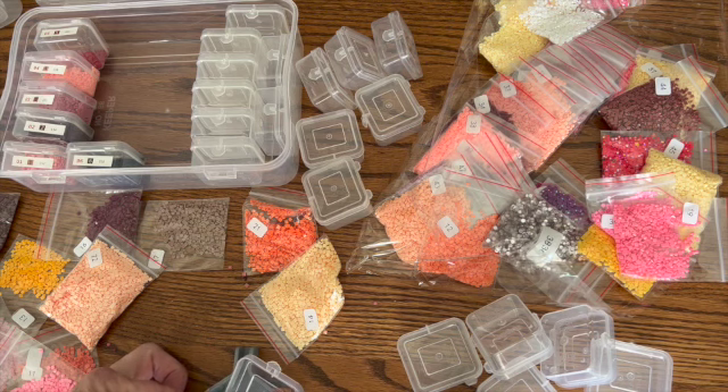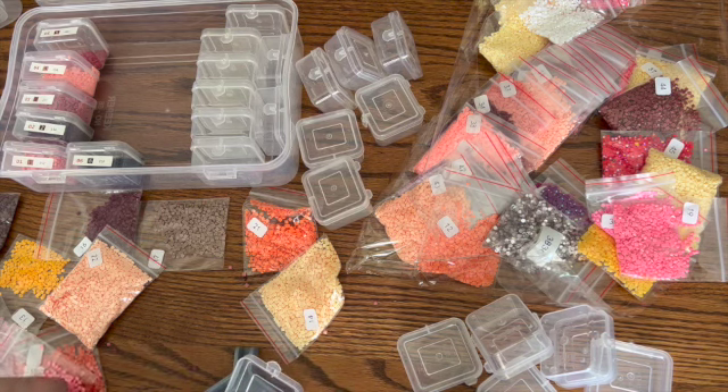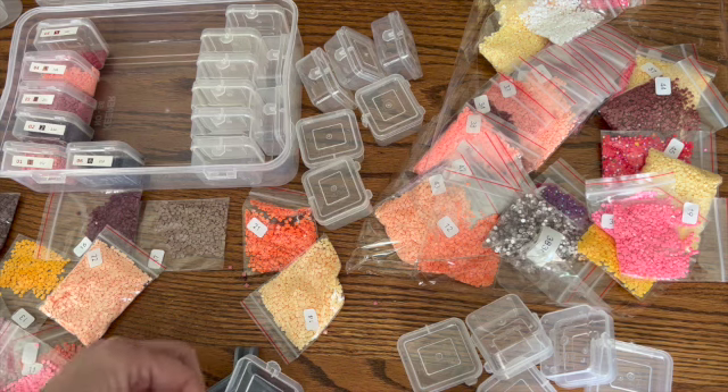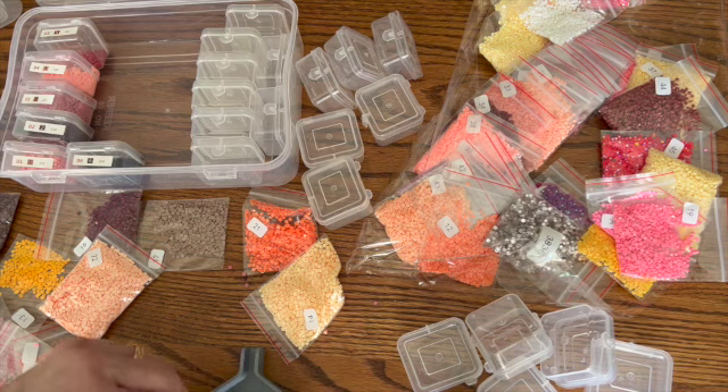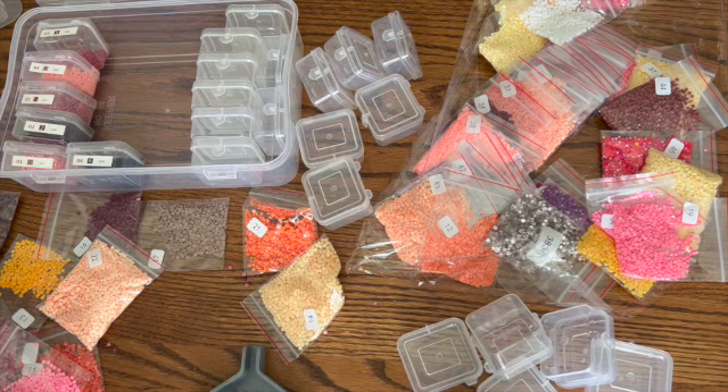Someone told me to use dryer pellets in the bags instead of the bounce sheets. I don't have any of those, but I thought I would try it and see. I asked if it does anything to the drills — does it discolor them — and they said no. So I may have to buy some of those next time I go to Walmart, which won't be for a while. I hate going there.